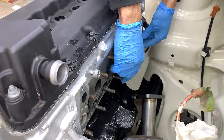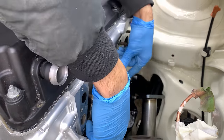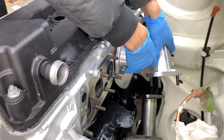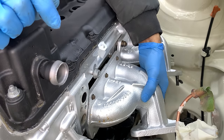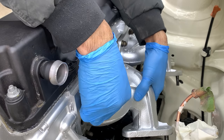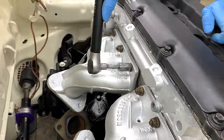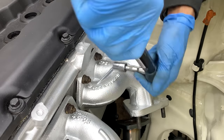Once the downpipe was out of the way, I could then proceed to fit the new manifold gaskets and put a couple of nuts on to hold it in place. To ensure a proper seal, I tightened down the nuts in sequence before torquing them down. Perhaps a bit of an overkill, but it's better safe than sorry.